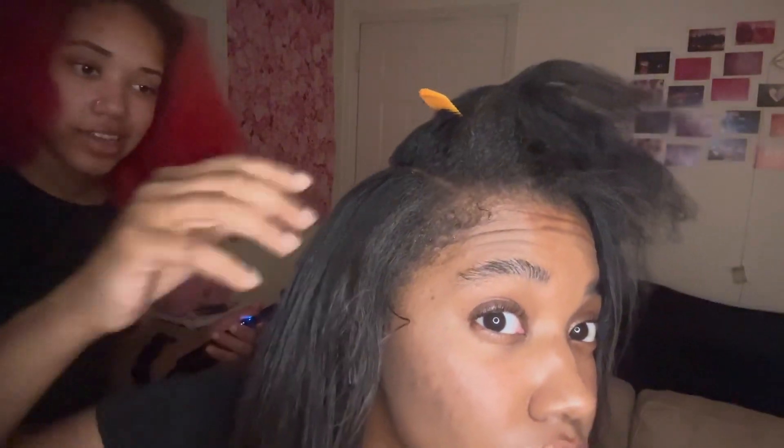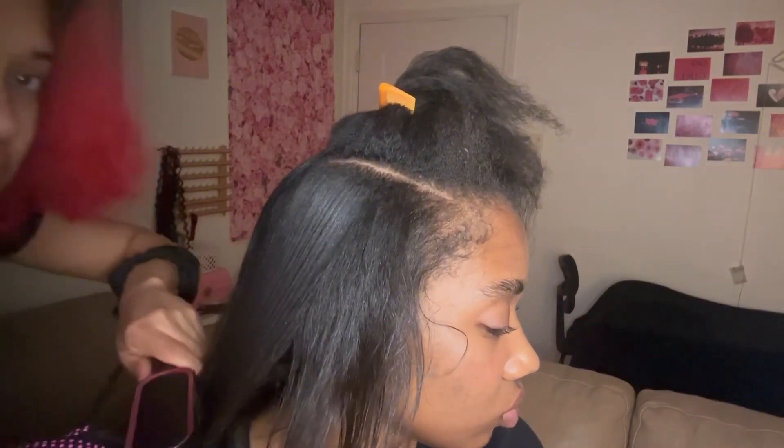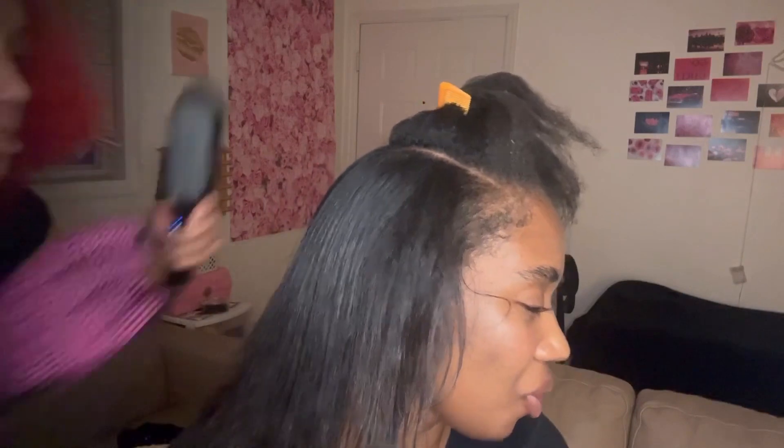Look at how straight it got with one pass — yes! Okay, try two passes. Look at the cute little curl still here — it still looks kind of blow-dried. The edges are kind of hard to do so we're going to go in with the edge straightener. One pass right there — it's a little piece. We haven't done level five yet.